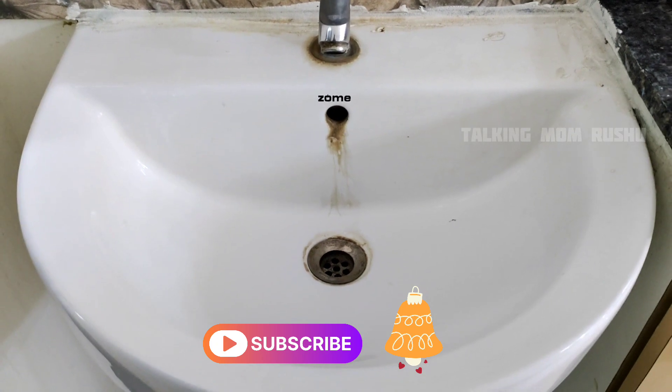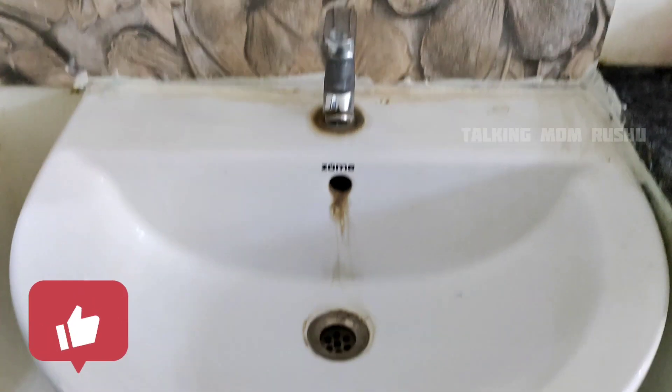Please like this video for the motivation. Thank you for watching till the end.